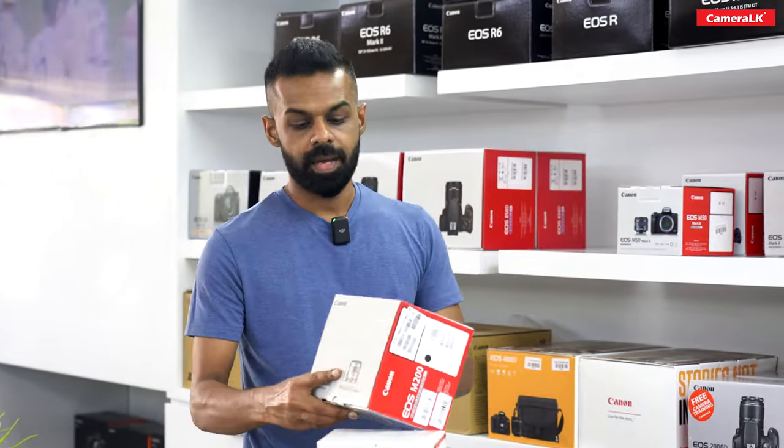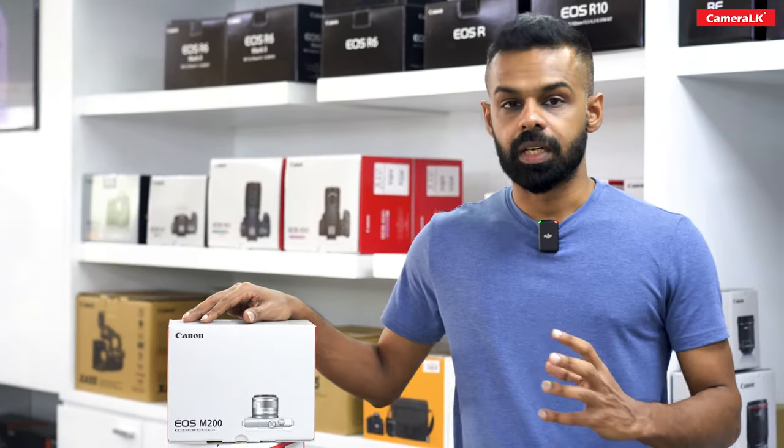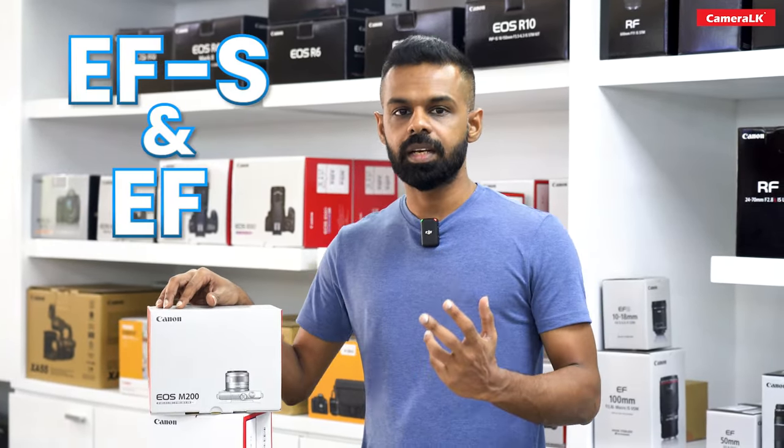It has an interchangeable, basic camera. This camera can be used as a streaming camera. It has the EOS M50 Mark II.